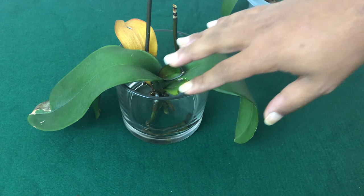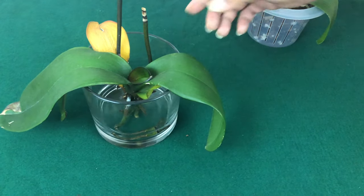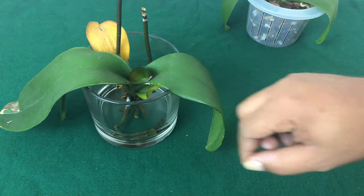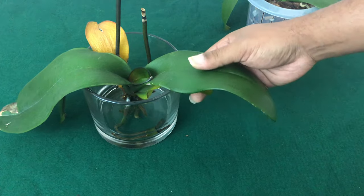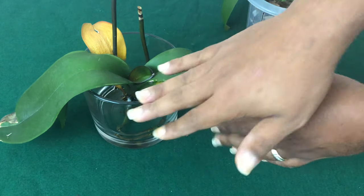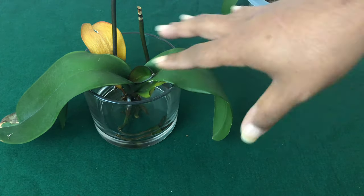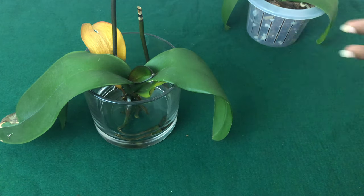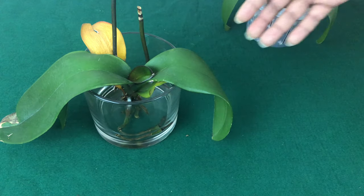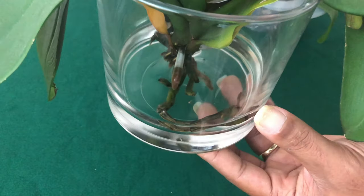The first thing new beginners need to know with your sick, dehydrated, and rootless Phalaenopsis is that these are like pets — they are individuals. They need their own unique thing; you can't treat them all the same. The way that I do water culture, as you can see, is the amount of water in here — which is just a drop.